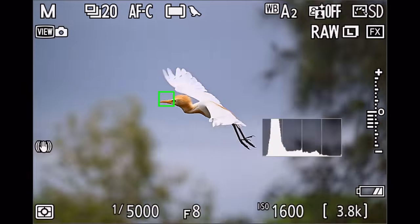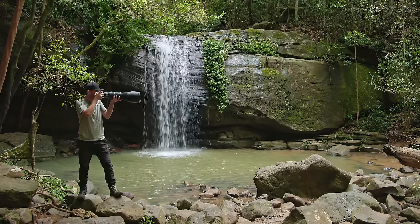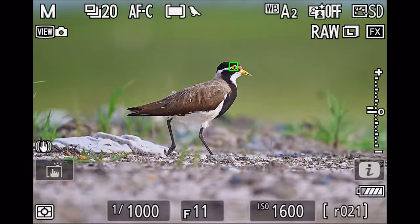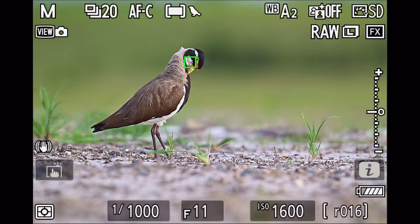Want to set up your Z8 to get the best and razor sharp images? With Firmware 2.0 available for the Z8, there's a new exciting way to set up the camera that not only gives you better results, but also makes it much easier to use. I've been using Firmware 2.0 with the Z8 for a few weeks now, and it's definitely a big step in the right direction — I've been getting some fantastic results.